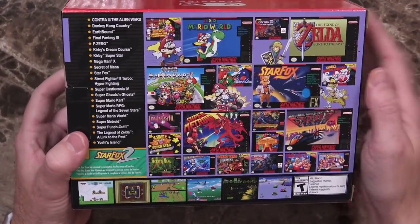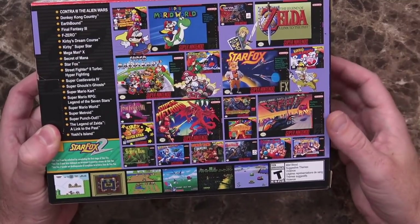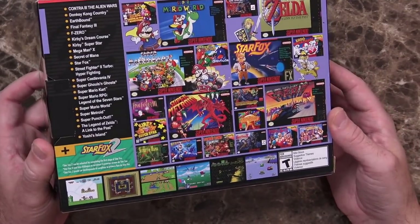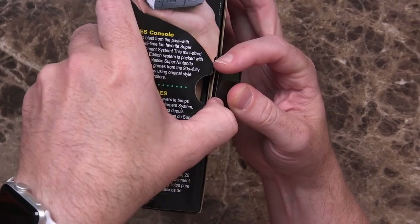Flip it over on the back and you can see all the games that come pre-installed — things like Super Mario World, Zelda: A Link to the Past, Star Fox, just some of the bigger titles people were really into. I'll go ahead and admit it: I didn't actually own an SNES. My cousins had one, so anytime I'd visit them I'd play theirs. I had the original Nintendo and then I skipped ahead to the Sega Genesis. So this will be kind of a first for me. I cannot wait any longer — let's go ahead and open the box.